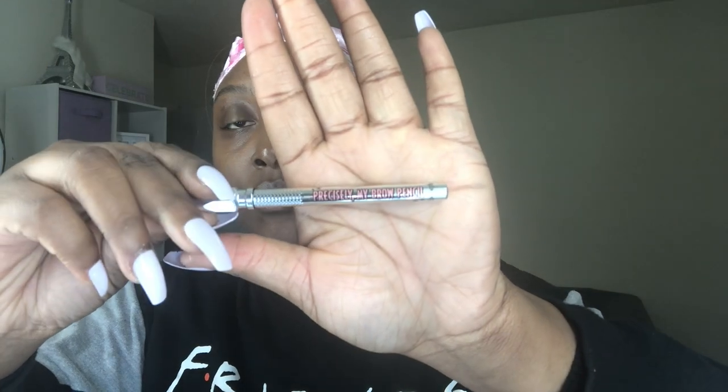Next we gotta get these eyebrows together — we can't be walking around here looking bushy and baggy in a hot mess. I am shaping my eyebrows with a regular spoolie I got from Ulta for like five dollars. Then I'm going to go in with the Gimme Brow tinted volume eyebrow gel by Benefit in shade four, one of my favorite products I buy religiously. Then I'm taking the Precisely My Brow pencil, also in shade four by Benefit, a medium brown color.